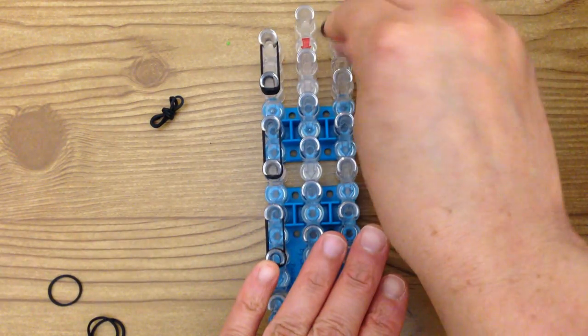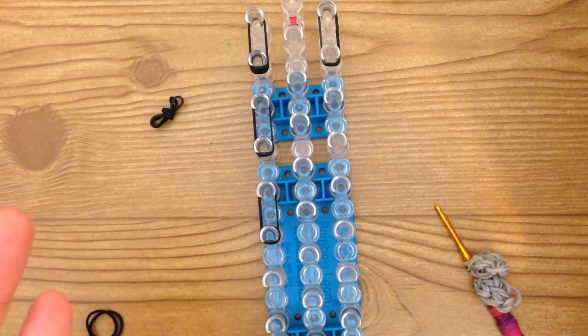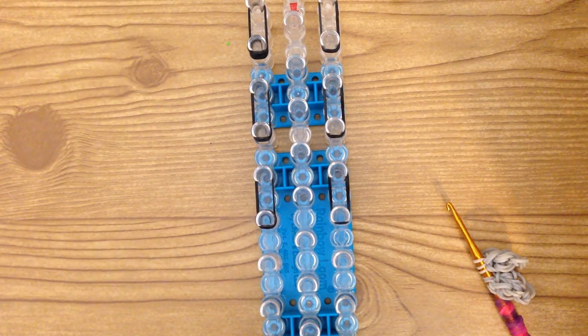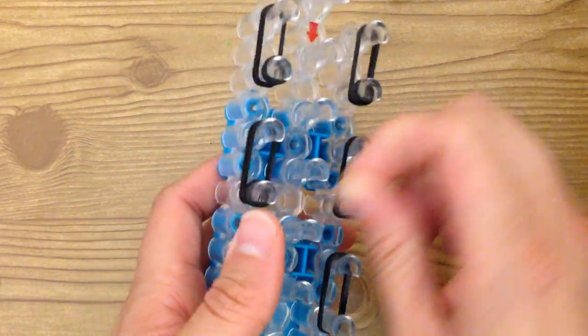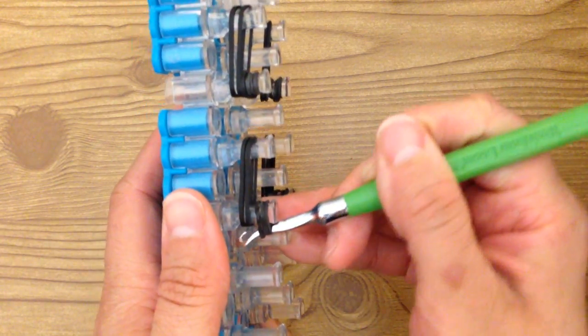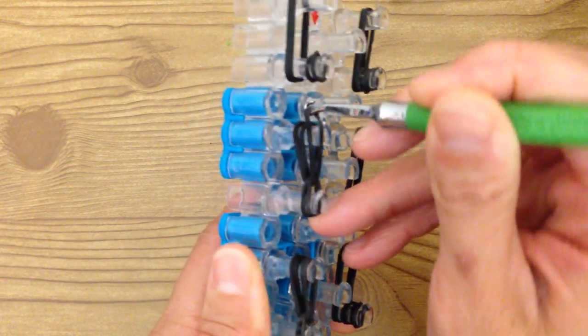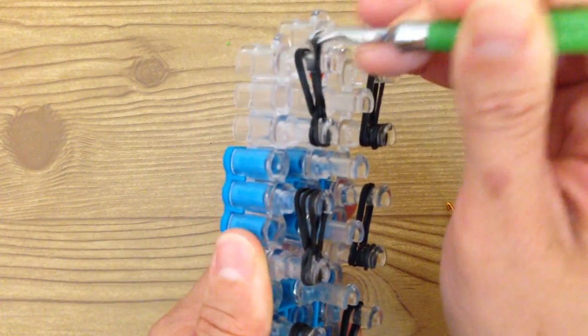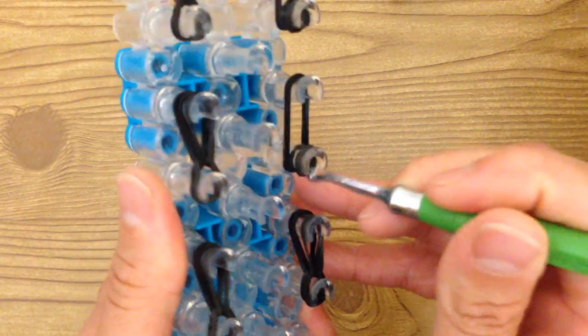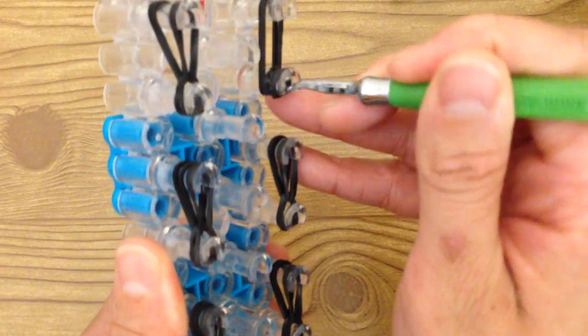Then you're going to loop them and make the feet — there are six all together. Make sure you wrap the band around four times. So now we're going to loop that: just reach in where the cap band is and bring the bottom two bands forward. Do that for each one. If the cap band rips on you, just grab another and tie it around again.